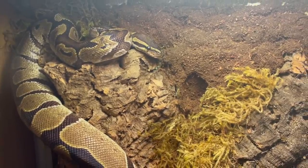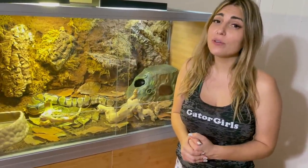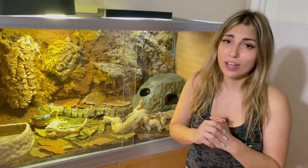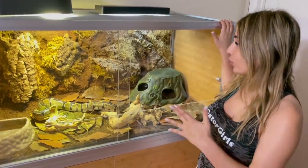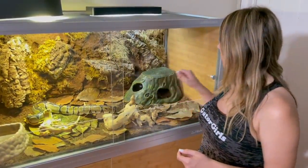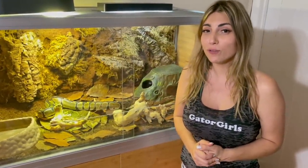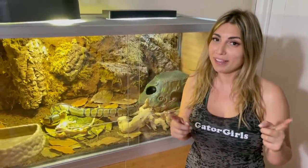I think TikTok loves her new enclosure! I just wanted to give a huge thank you to Zen Habitats for sending us this gorgeous enclosure. I seriously love their stuff so much — they are just beautiful, durable, large, and lightweight. I love how the front opens. I love everything about these enclosures, and I'm going to put my affiliate link in the description box so if you want to check them out, you can get your own and use my link.